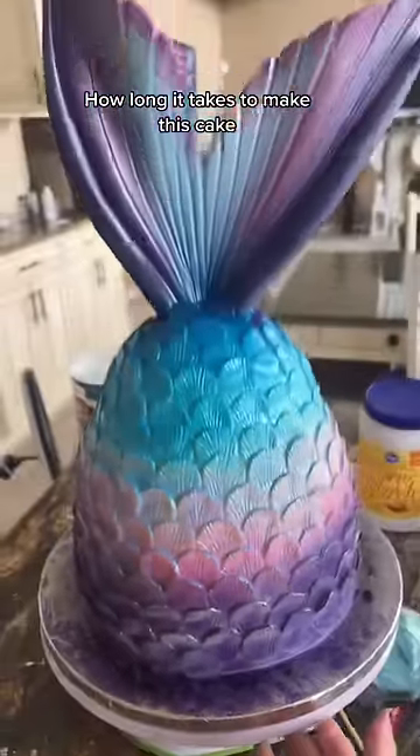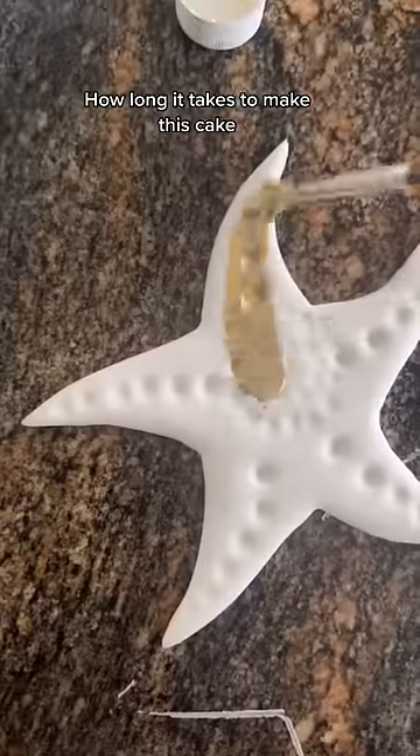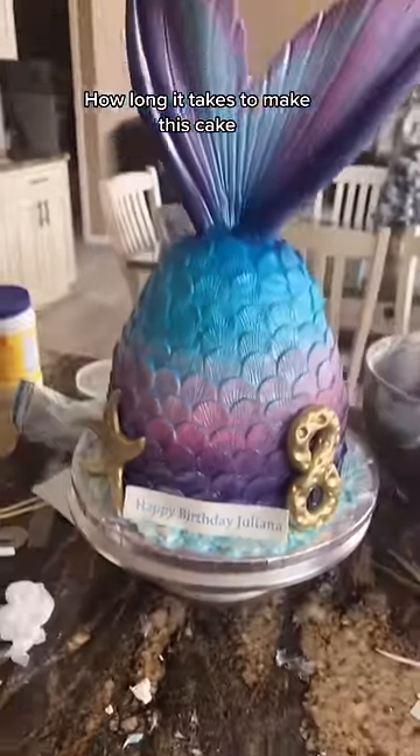That was a really long and tedious process but this is the outcome. I also airbrushed the entire cake, which I will show you guys in another video. Here I made just the toppers that are going to go on the side.